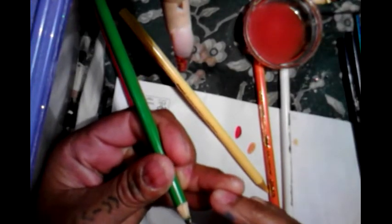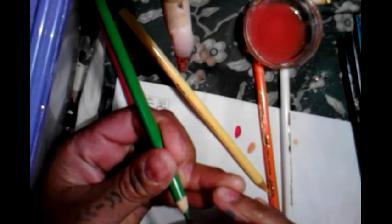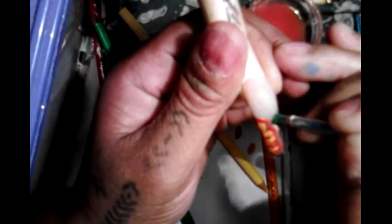Now I'm going to use the green to make my leaves. Voy a usar el verde. Ahí tengo mi hoja — there I have my leaf.